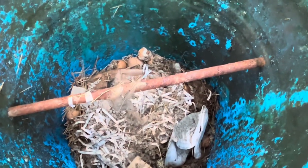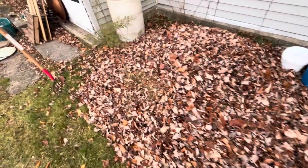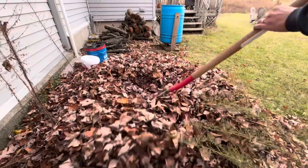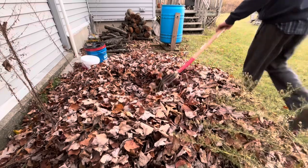My plan here is I'm going to remove this from the barrel — or dump it — and add it to the leaf pile here, and just kind of stir it in with the fork. These leaves are pretty dry, so let's do that.